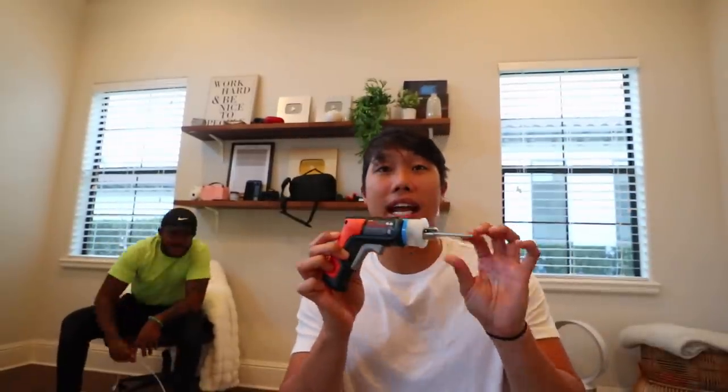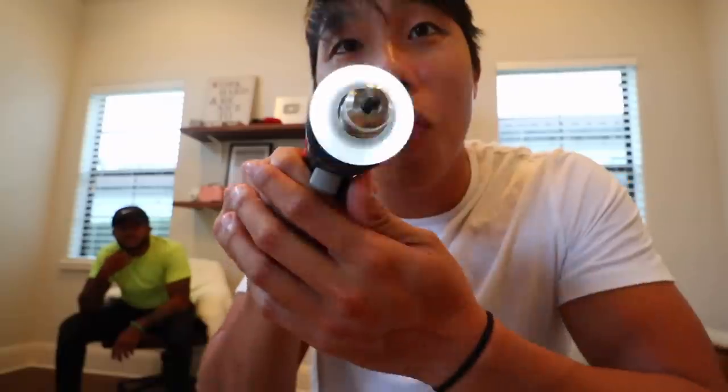If you guys don't know, this is my brother Lauren right here — he's gonna be helping me. He's probably on his new YouTube channel if you guys don't know he's got a YouTube channel as well, so check him out. I'm gonna link this and the other Black and Decker tool down below if you want one for yourself.